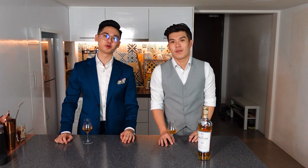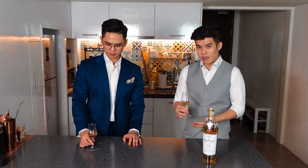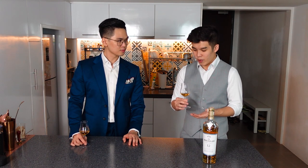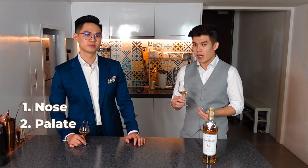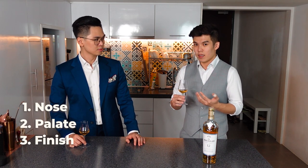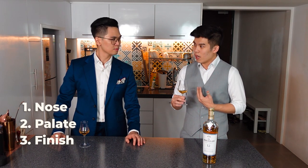So Ethan, what's the first bottle we're having today? The first bottle is the Macallan Triple Cask. It's a 12-year-old whiskey from Scotland, it's a single malt whiskey. Before we start tasting, the three things you want to think about are the aromas — the nose — then tasting it on the palate to pick up flavors, and the third is how the whiskey finishes: how smooth it is, is it spicy, is it sweet? So once the whiskey goes down, how does it feel?